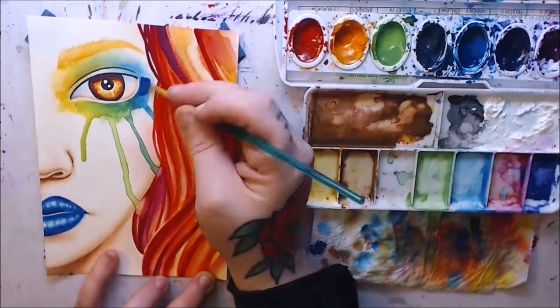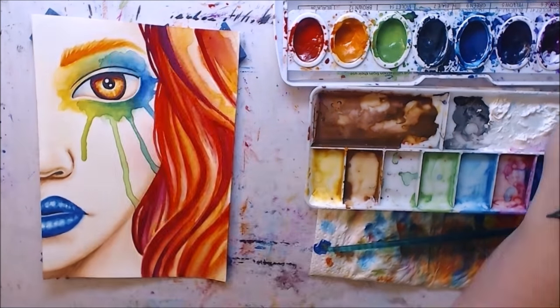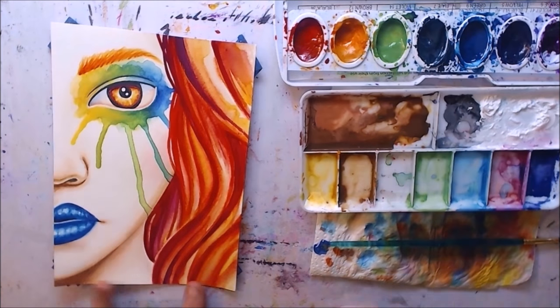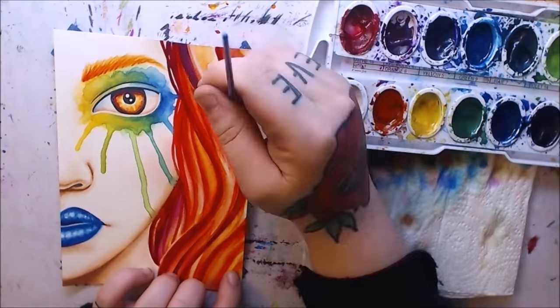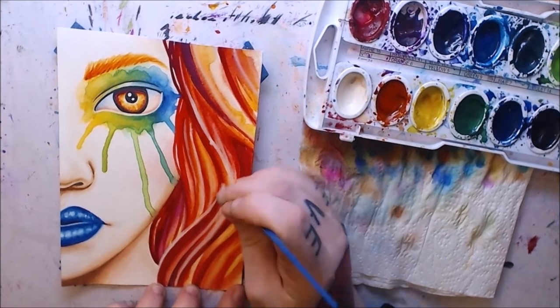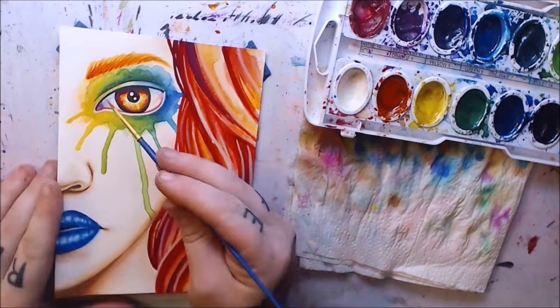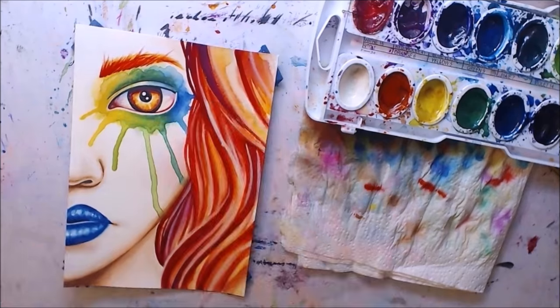Consistency is definitely an issue with Prang, but with practice it can be figured out. As far as color vibrancy goes, they're both super bright brands. Prang especially is super bright, but Winsor & Newton held up really well next to it. I was worried they wouldn't be as bright since Prang is more of a kids'-style vibrant color, but yeah, they both held their own when it came to vibrancy.